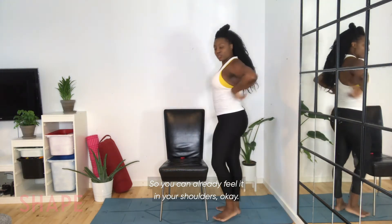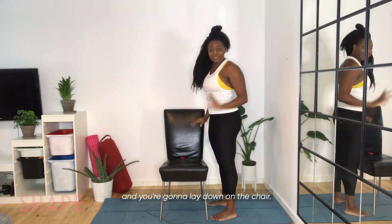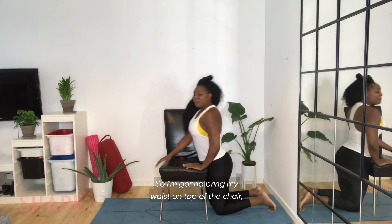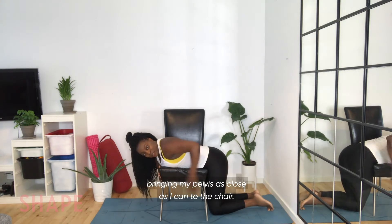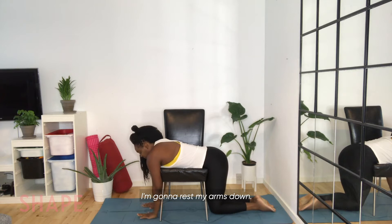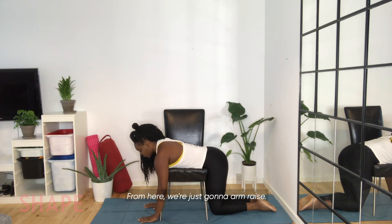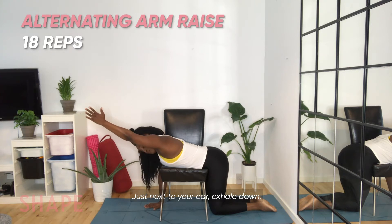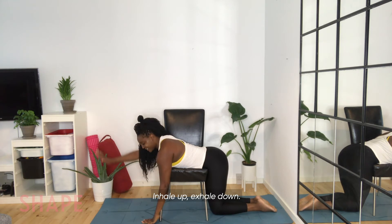From here, I want you to come and lay down on the chair. You're welcome — you get to lay down. Bring your waist on top of the chair, bringing your pelvis as close as you can to the chair. Feet are flat, rest your arms down. If you cannot touch the floor, it's not a problem. We're just going to do arm raises — inhale, bring the arm up just next to your ear. Exhale down.